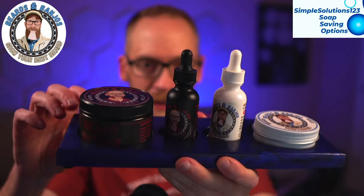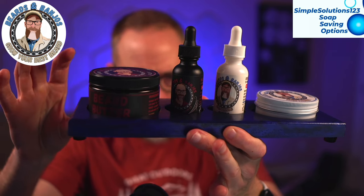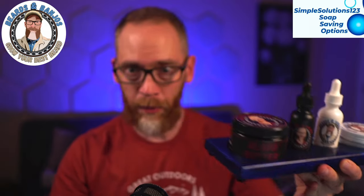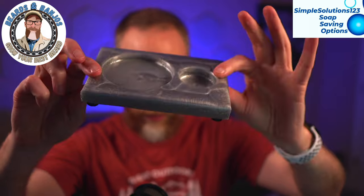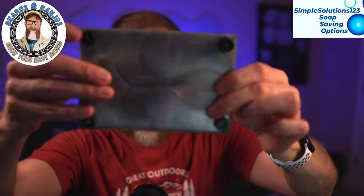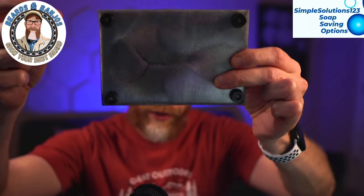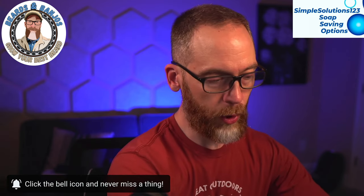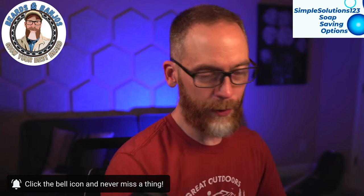Now we've got an epoxy display here that holds a combo. This one holds two combos — two oils and two balms or butters, those kinds of things, which is great for your favorites. I also have one here that holds one combo: one oil, one balm or butter, whatever the case may be. These have rubber feet that are screwed in, so you don't have to worry about them being sticky or wobbling around. They're very sturdy. You get some nice marbling with the epoxy, so it's not a super flat look — it's got some texture to it, which I like.